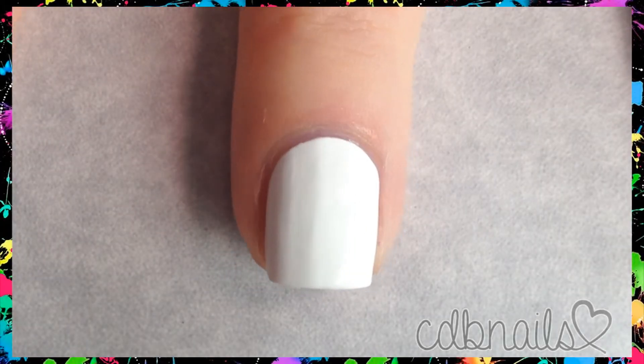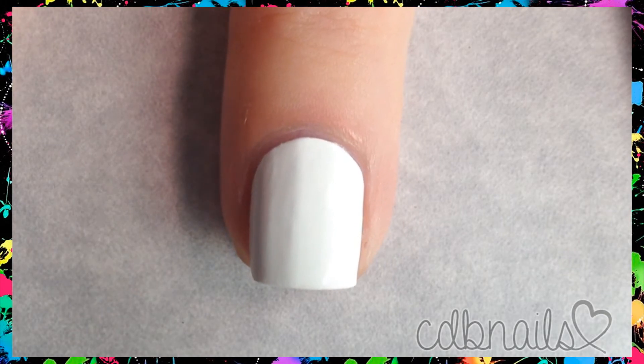Let's get started. I first painted all my nails with a white base and let dry completely. I then apply the slant vinyl onto the nail like so.